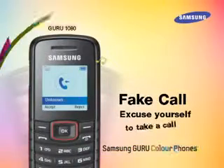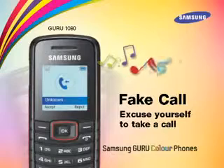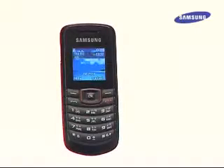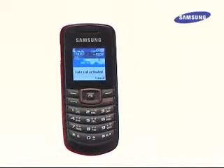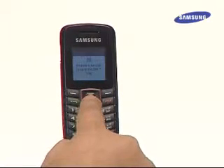Yet another feature is fake call. The fake call feature makes the ringtone sound to make it appear that a call is coming. Fake call can be activated in two ways: in idle mode, press and hold the navigation key down; and when the keys are locked, press the navigation key down 4 times.